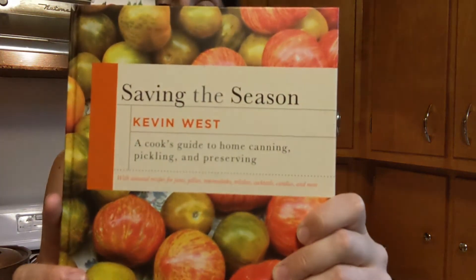The recipe that I will be using tonight comes from the book 'Saving the Season' by the author Kevin West. This is one of my favorite preservation books — it's really pretty and it's full of good recipes. I'll be making dill relish which yields four pints.